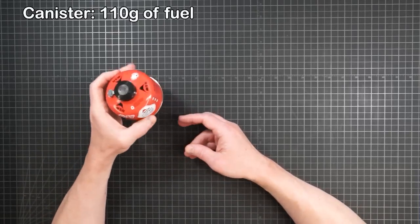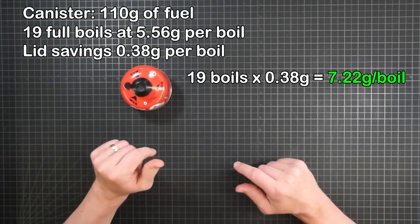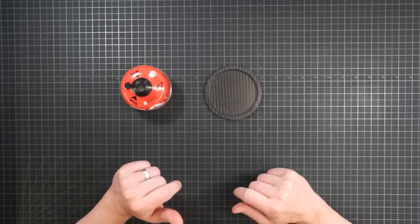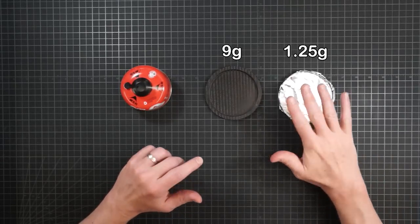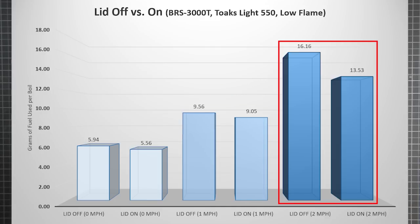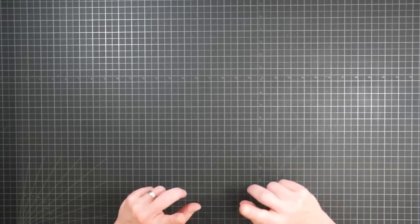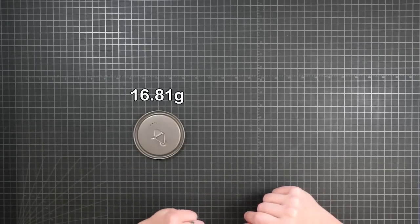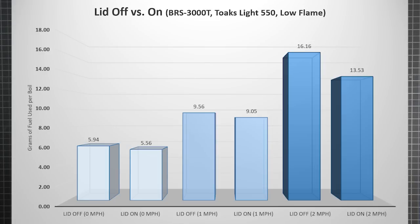As seen in part one, the difference in fuel efficiency that a lid makes is very small with no wind and a narrow pot — here it's just a few tenths of a gram of fuel per boil. Over the life of a small gas canister, that saves you only 7.22 grams of fuel — not enough to justify the ultralight Ruta Locura carbon fiber lid, but a foil option would cover it. By adding one mile per hour of wind, which I would characterize as very slight, the difference the lid makes grows to just over half a gram per boil. At two miles per hour, still a light breeze as opposed to a genuine wind, the advantage of a lid jumps to over 2.6 grams per boil, and that will save you over 21 grams of fuel per canister — more weight than even the stock titanium lid.